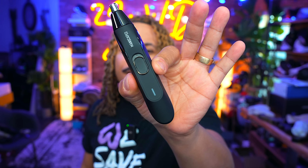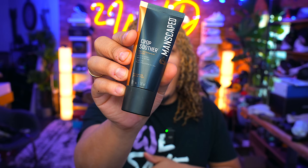Then you got the Weed Whacker — get your mind out the gutter — for nose hairs and ear hairs, still featuring the skin-safe technology and also waterproof. You don't have to worry about any nicks, cuts, or bruises. And after trimming down below, you have the Crop Soother, a great ball aftershave lotion that's alcohol-free, fragrance-free, and helps soothe razor burns and potential ingrown hairs.